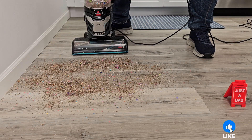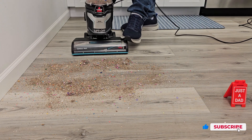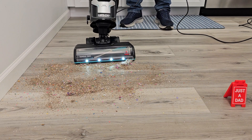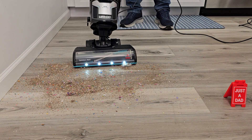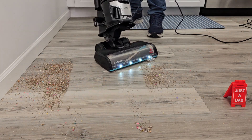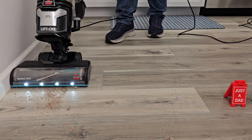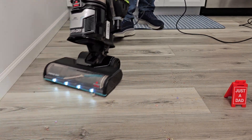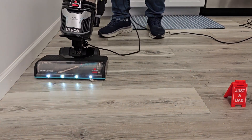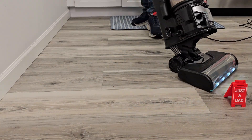Let's see how the Bissell does — got a really big mess here. I can turn the brush roller off with the switch up here, then turn it on. It rolls really easy. Let's turn the brush roller on just to kind of clean off the brush roller head.